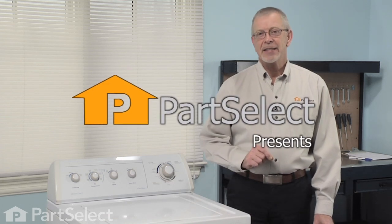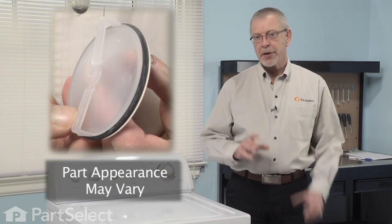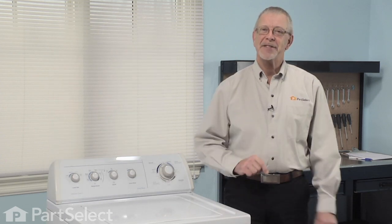Hi, it's Steve from PartSelect. Today we're going to show you how to change the agitator cap barrier with seal on your washer. Really easy job, no tools. Let me show you how it's done.